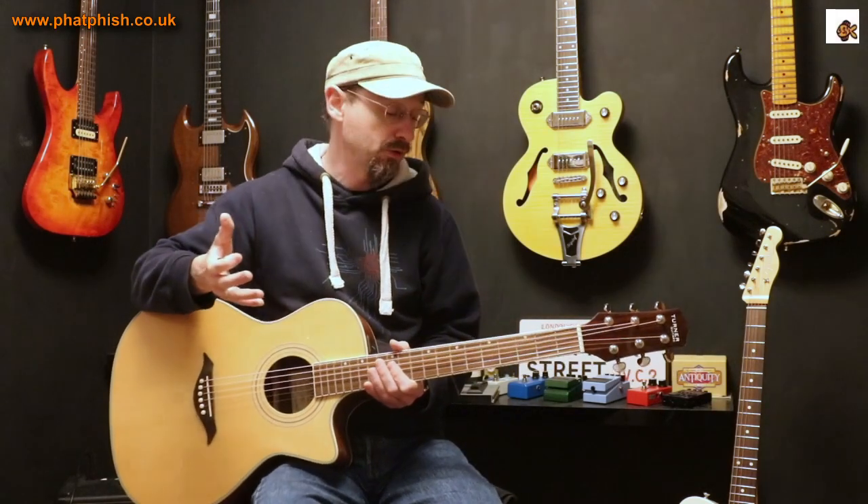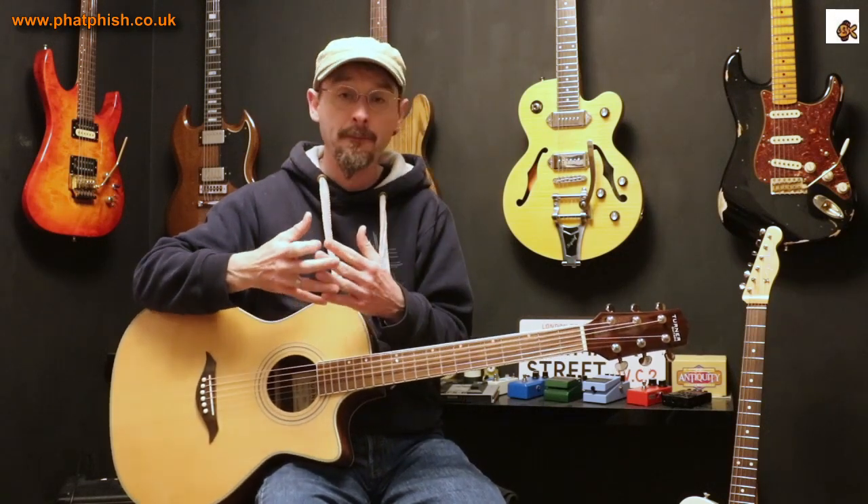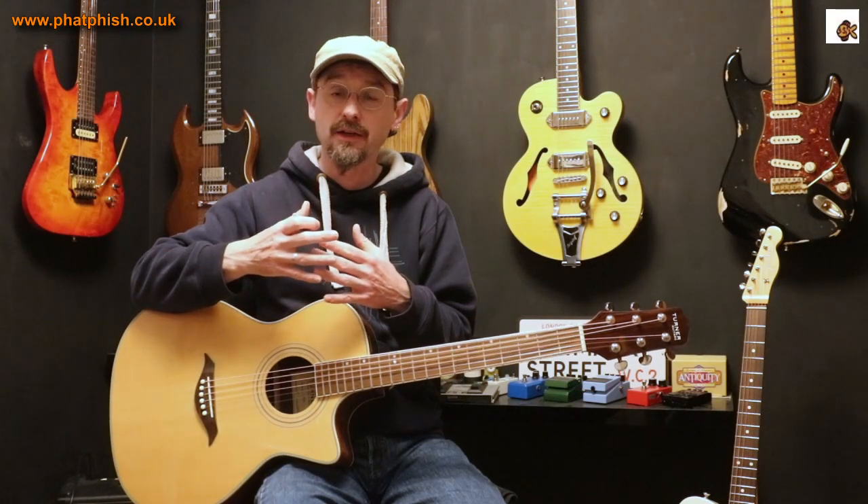I don't know your playing style, the sort of instruments you're going to be playing, string gauges, or the style you're going to be playing. So the best I can give you is my personal perspective and a few things to think about.